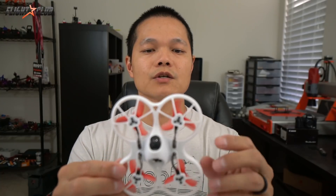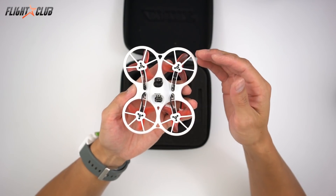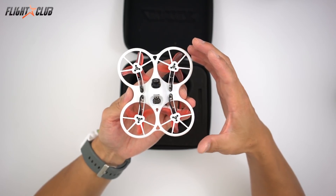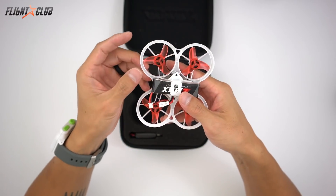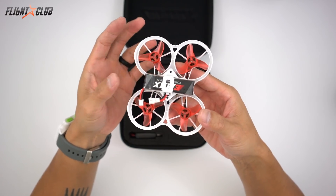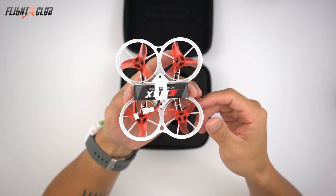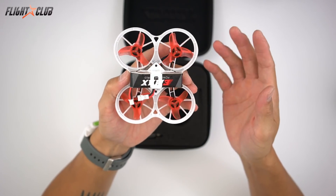All the tiny whoop style quads I've seen are true X, but this one is a stretched X. It uses a lightweight polypropylene material that looks super beefy and weighs more than the 29 grams, but if you look at the bottom it's kind of hollowed out. It feels much more high quality than the typical tiny whoop frames I've seen.